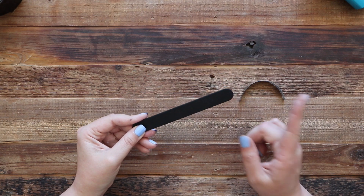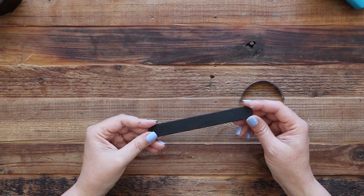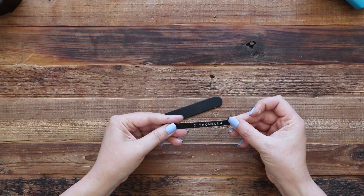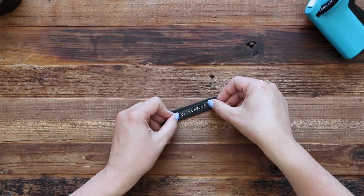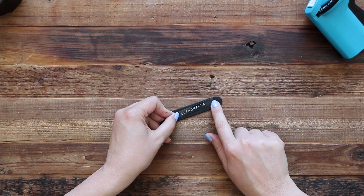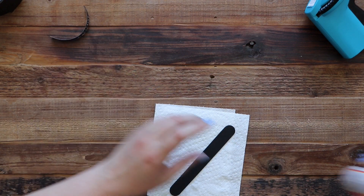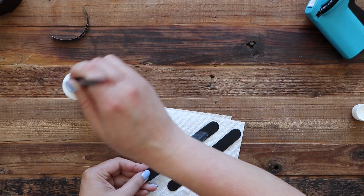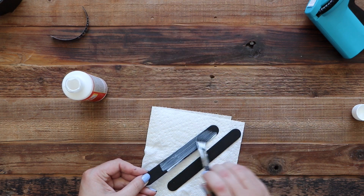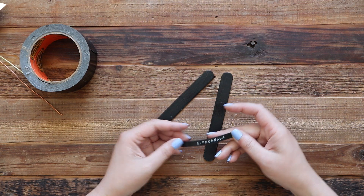One of the plant markers I made in the previous video was just using this black popsicle stick from Michaels and printing out a little label from my Dymo label maker and sticking it on there. I love this look, but the popsicle stick doesn't last very long. So in order to prolong the life of this, I'm just going to coat it in some Mod Podge. Once you have one or two coats of Mod Podge on your sticks, you can go ahead and put your label on.